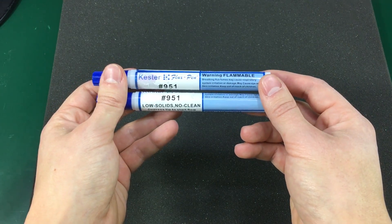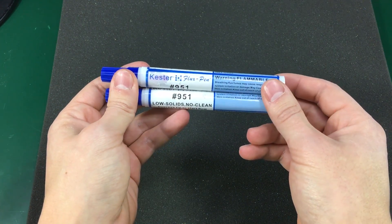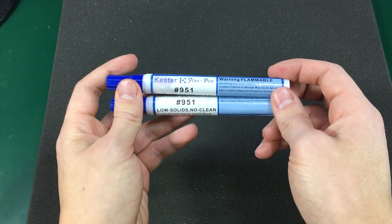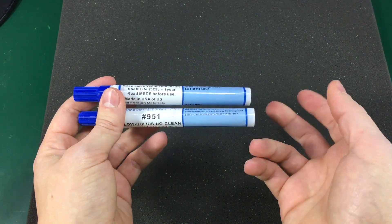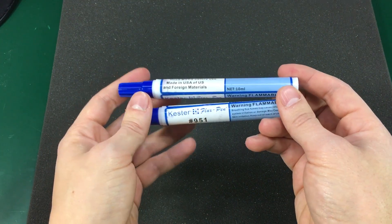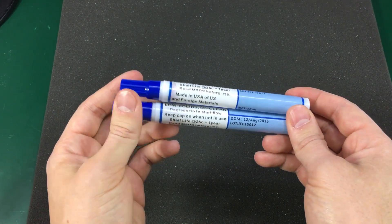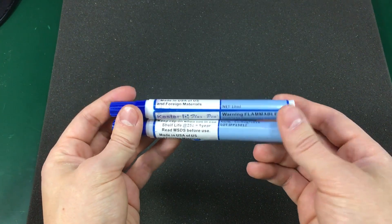I also got more of these Kester no-clean flux pans. You've seen them before on my videos — I use them a lot for my soldering work and I need to order a few every few months. These are obviously not genuine Kester; they have very bad quality labels and low-quality plastic casing. But this fake flux works just fine for my hobby projects — no need to go pro here. If you live in the US or Canada it might be easier and less expensive to get genuine Kester products, but here in Romania it's just too expensive to get the brand-name flux, so I resort to this eBay stuff.